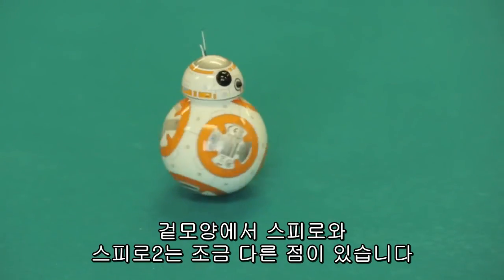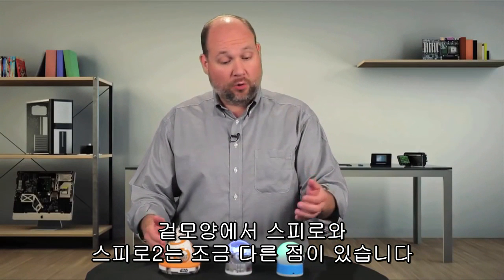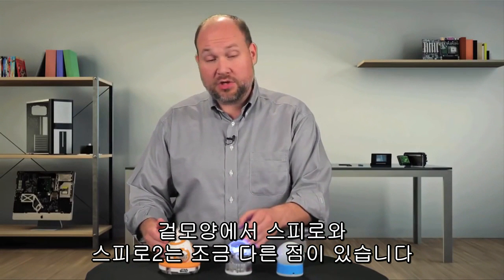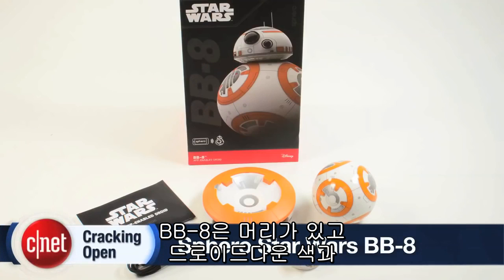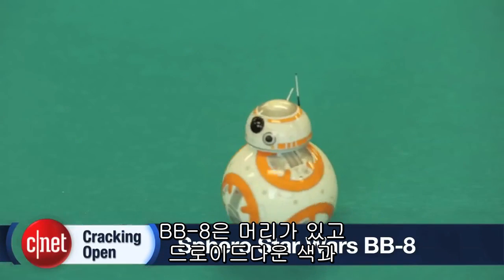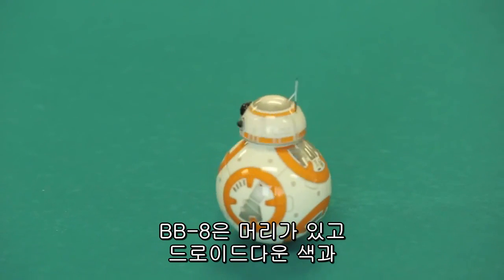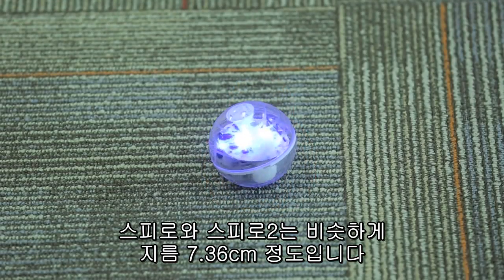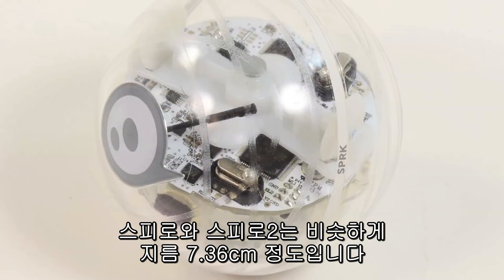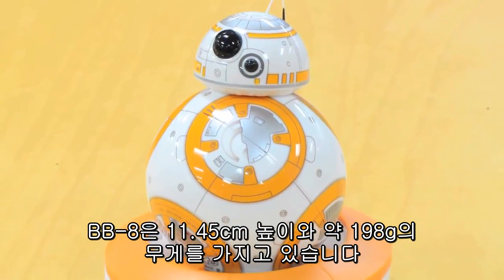From the outside, there are a few noticeable differences between the BB-8 and the older Sphero and the Sphero 2. This one's a Spark edition with a clear shell. The BB-8 has a handy little droid head, a new droid-inspired paint job, and a different charging station. Like the Sphero and the Sphero 2, it measures 2.9 inches in diameter, stands 4.5 inches tall, and weighs about 7 ounces.